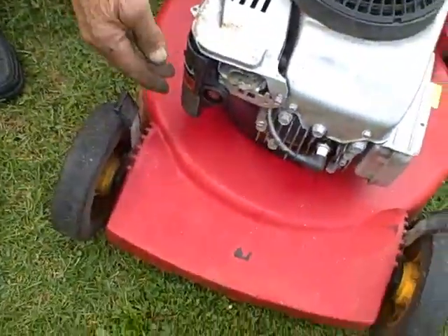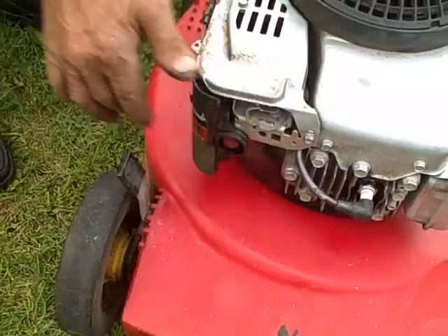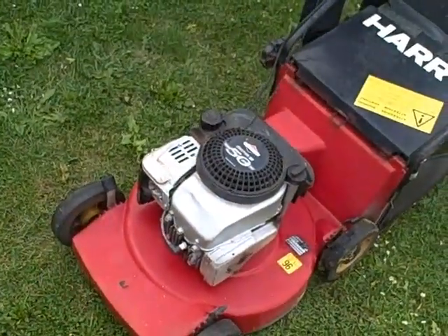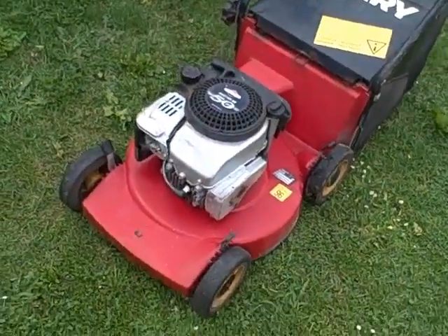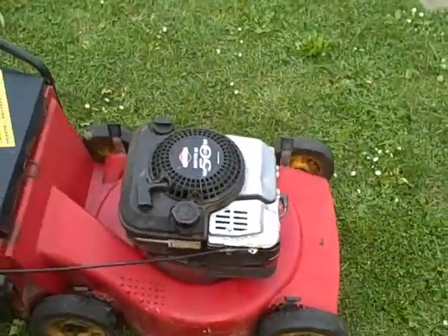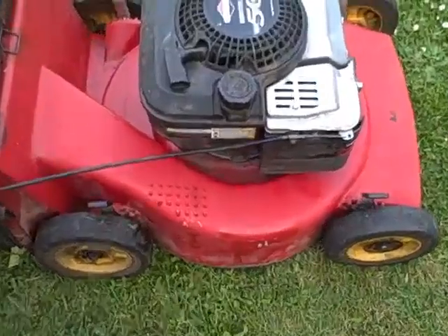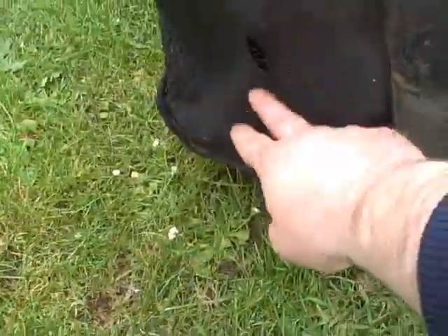We'll just get it started and show the prime up a few times. As you can see it works very well, very sturdy, and comes with its original catcher which is a fabric bag.